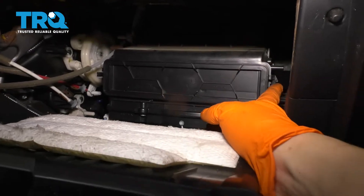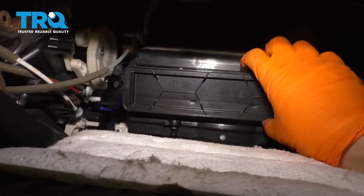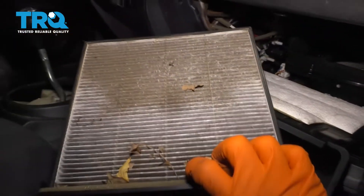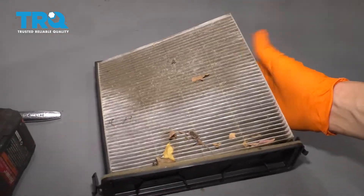Squeeze on the tab on the side and pull out towards you — that's going to unlock the cabin air filter tray. There's your cabin air filter, and with the tray removed you can press on the underside and remove the cabin air filter from the tray.